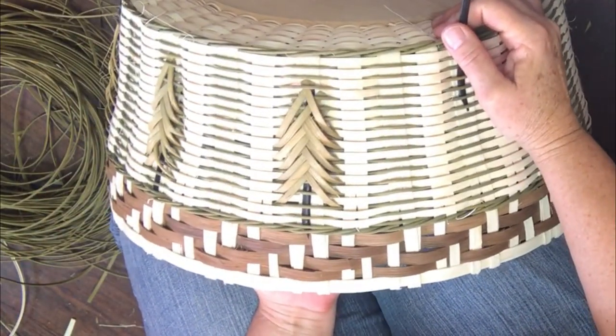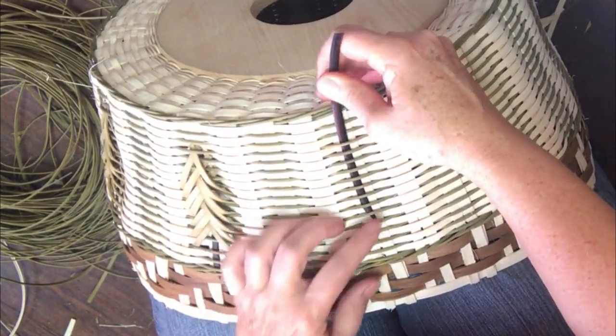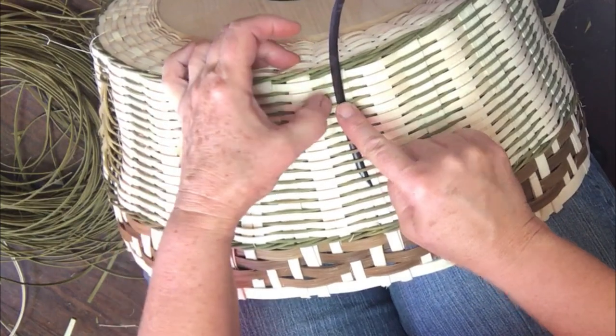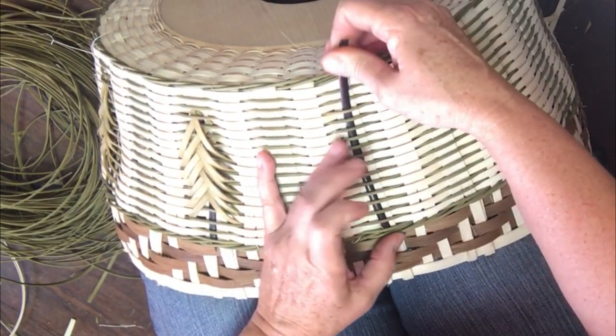We're going to talk about how to do your trees. First of all, you got to put the wood down through here. You start about like the third green guy down, just push that down.